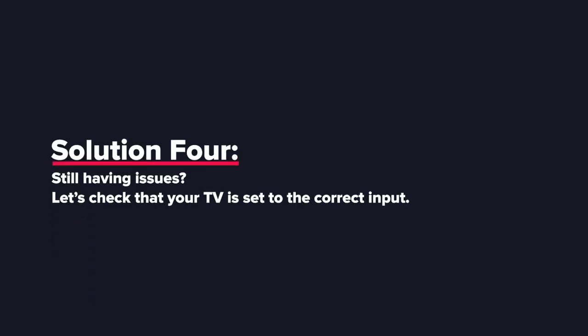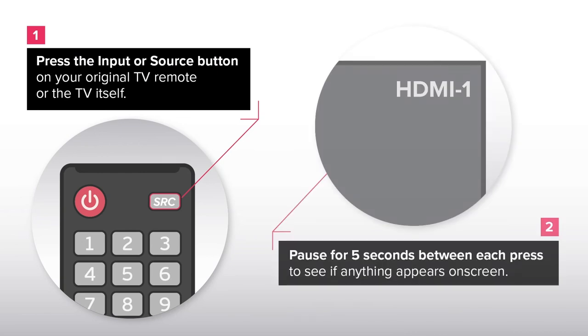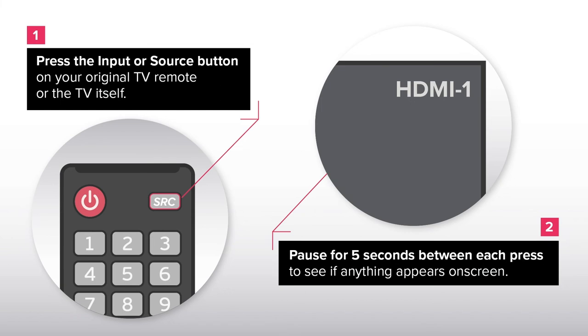Solution 4: Still having issues? Let's check that your TV is set to the correct input. Press the input or source button on your original TV remote or on the TV itself. Pause for 5 seconds between each press to see if anything appears on screen.